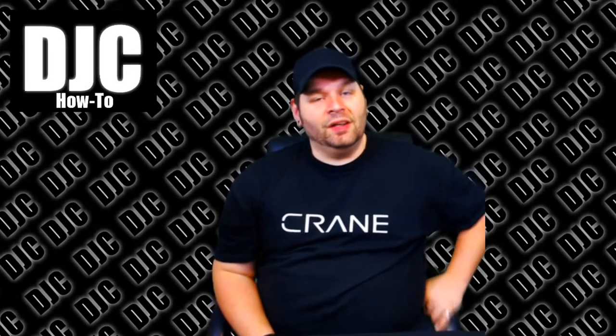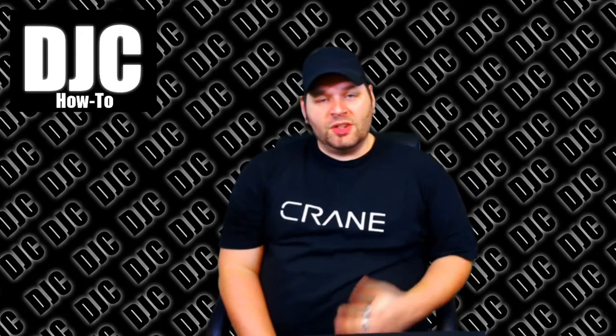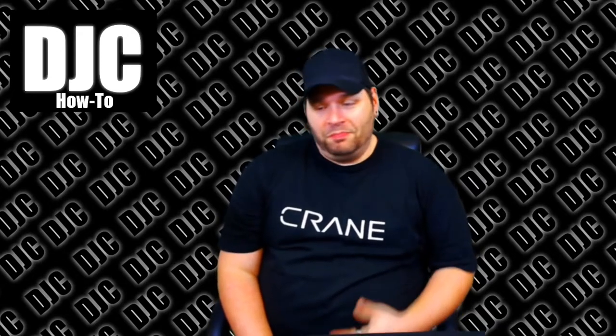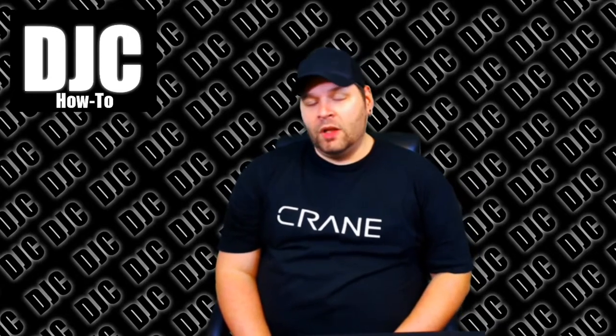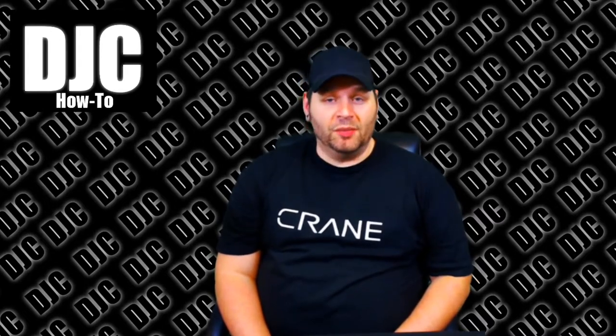Hi everybody, this is DJC. This is another one of my little how-to informational videos, just kind of sharing some knowledge and hopefully it'll benefit somebody. Today's topic is going to be microphone usage and cupping the mic specifically.